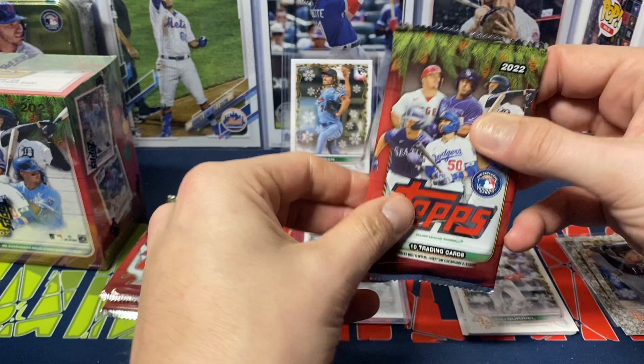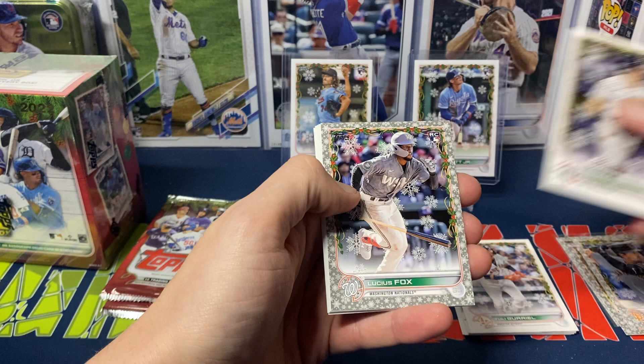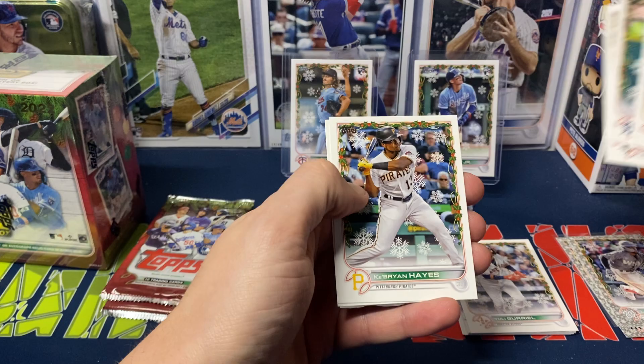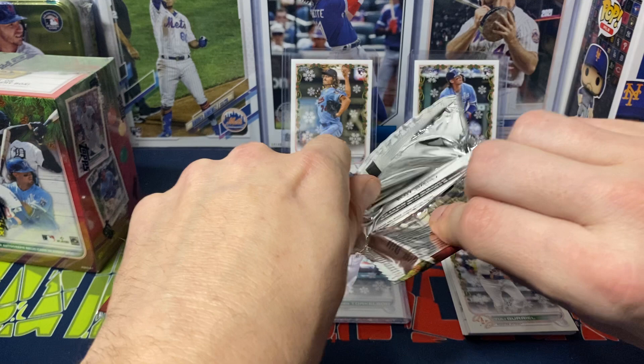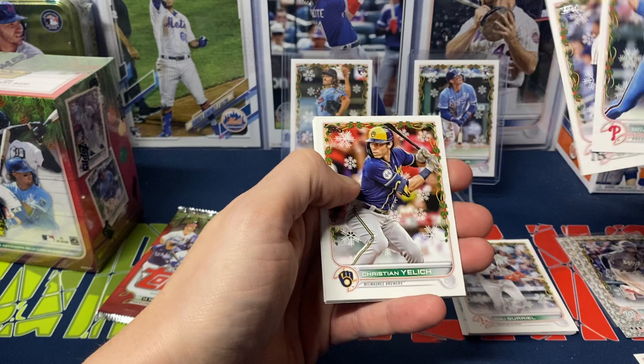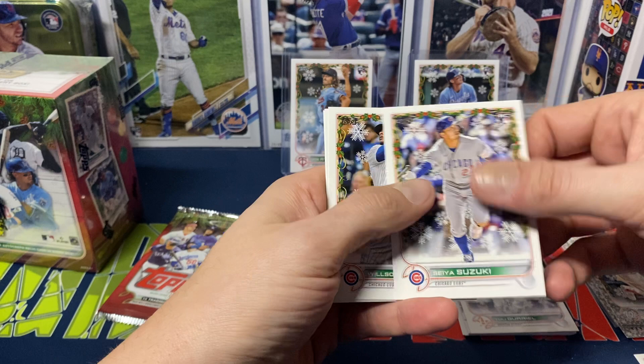Next pack. We got Steven Strasburg, Jason Krasan, Santillian, Benatendi. We do get a Lucas Fox rookie foil — not the rookie we're looking for, but it's nice that we're at least pulling rookies. Vladdy, Bo Bichette, Servino, Cabrian Hayes, and Teoscar Hernandez. Then we got DJ Levin, Cueto, O'Neal Cruz rookie, Syndergaard, Anthony Rizzo. Those both end in 11. Yelich ends in 11 as well. Then we got Suzuki rookie, Contreras, Steven Kwan rookie, and Eloy.